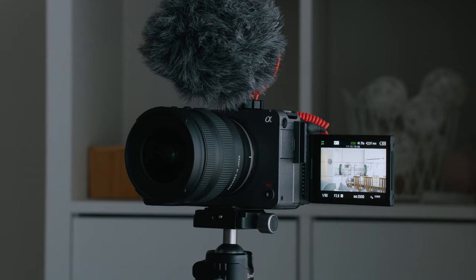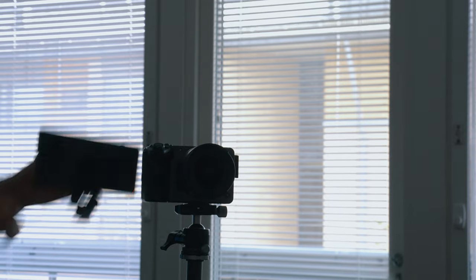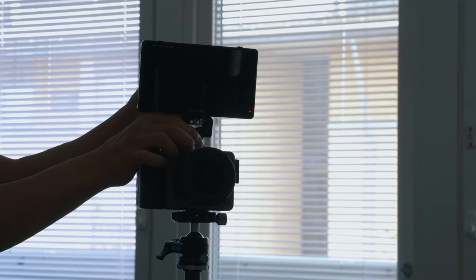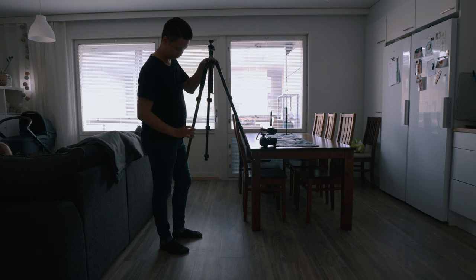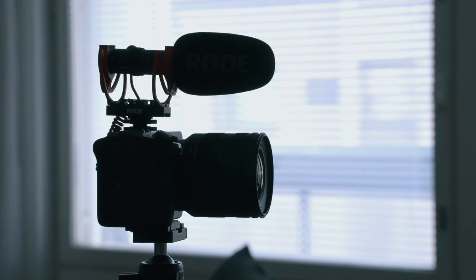That being said, if you can afford it, I recommend a mirrorless camera that has a flip-out screen and good autofocus. A flip-out screen is so helpful because it allows you to actually see yourself and the framing, and good autofocus will make sure you stay in focus even if you're moving in the frame. If your camera doesn't have a flip-out screen, you can use an external monitor. I also recommend investing in a high quality but affordable travel tripod and a good shotgun microphone.